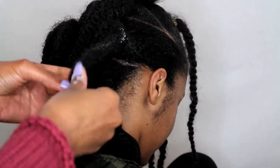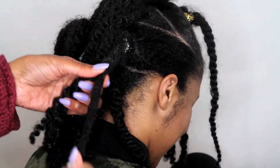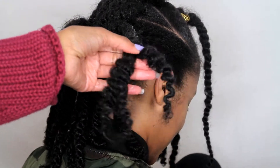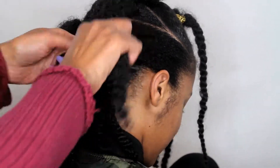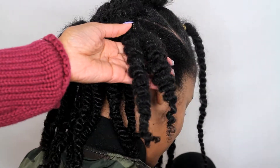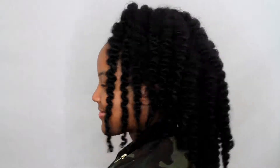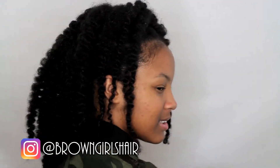Keep in mind the longer you leave the twists in, the longer this hairstyle can last. I would allow my daughter to wear her hair with the twists in for a week or two, and then wear the twist-out maybe on the very last day before I take the hairstyle down. That's it — I hope you guys love this hairstyle, which is great for girls of all ages. I'd love to see your rendition of it on our Instagram using the hashtag #BrownGirlsHair. Thanks for watching, please subscribe — bye brownies!